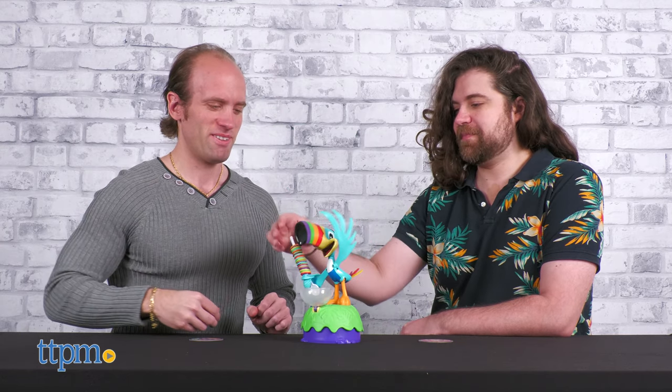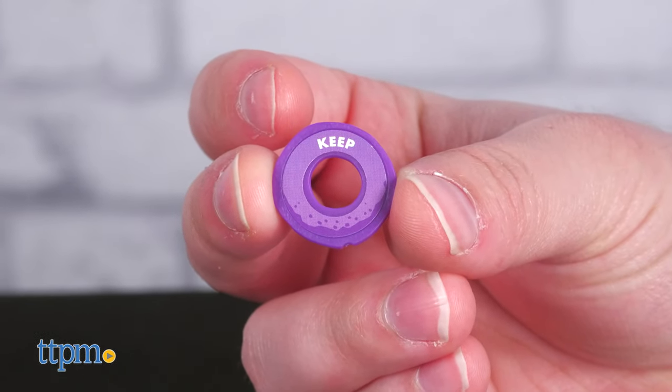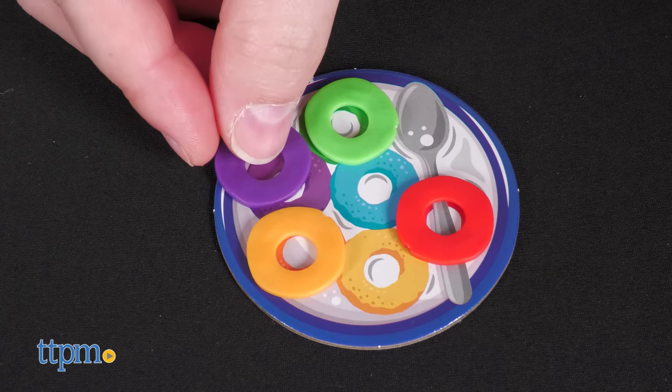Grab a loop off of his spoon while he does his jig — which is harder than it looks, trust me — and see what it says. Whether it's add to bowl, swap, or keep. If it's keep, lucky you! Add it to your collection card.